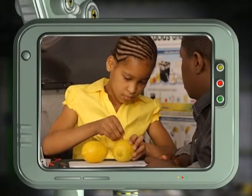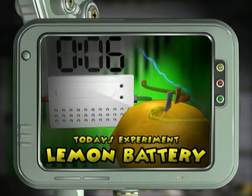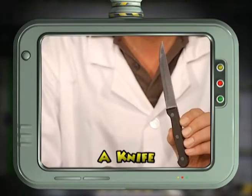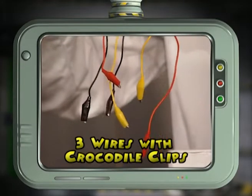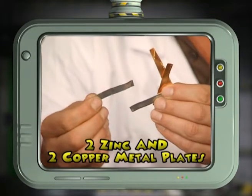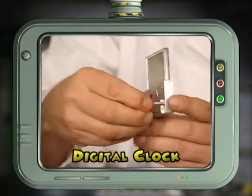Together with our studio members, we're going to be looking at electricity and how to produce a current using two lemons, a sharp knife, three wires with crocodile clips, four metal plates — two made out of zinc and two made out of copper — and a digital clock.